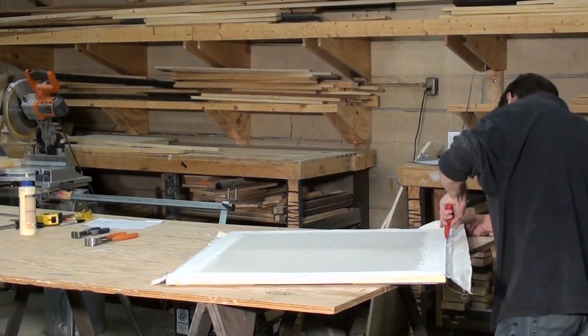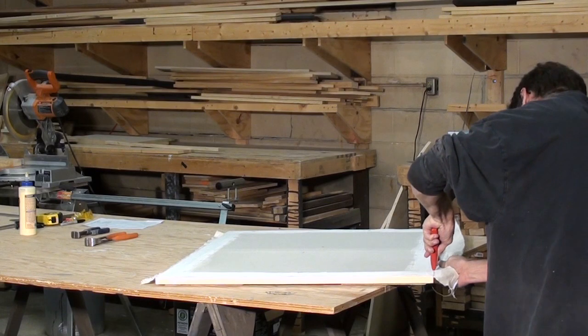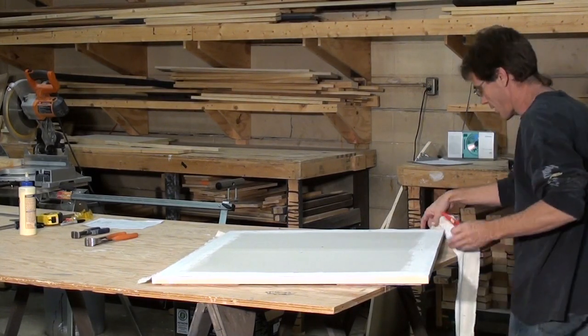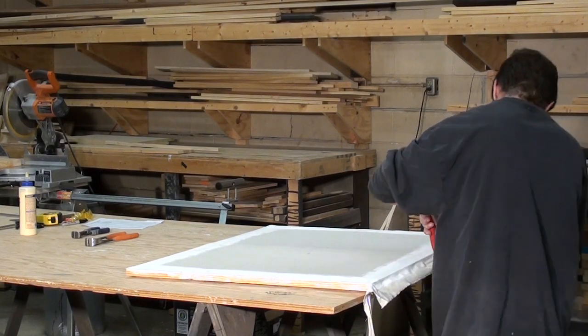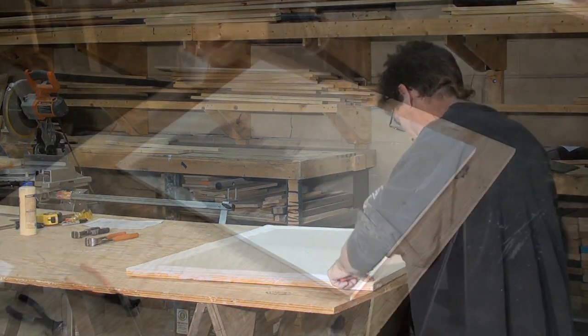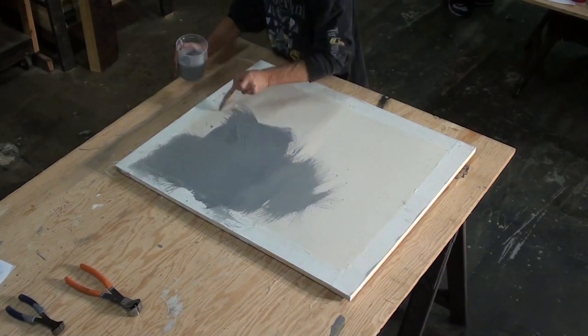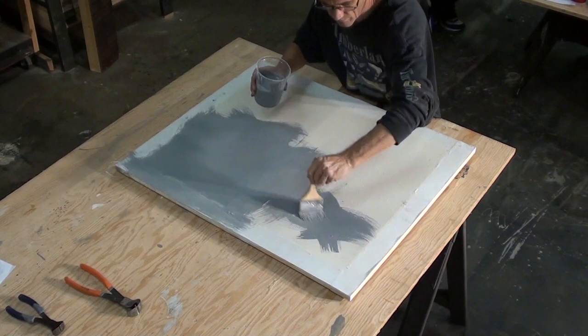Using a utility knife, cut the fabric from the frame. Remember, you are using a razor blade. The size code is being applied. Remember to constantly keep it in an X pattern.